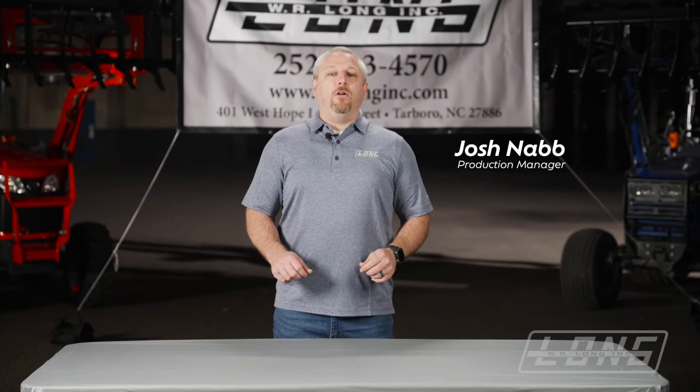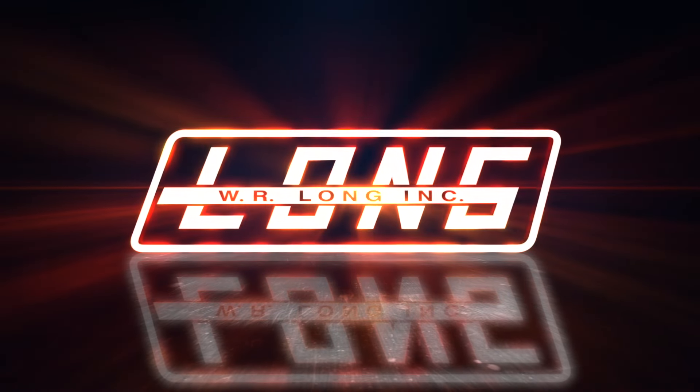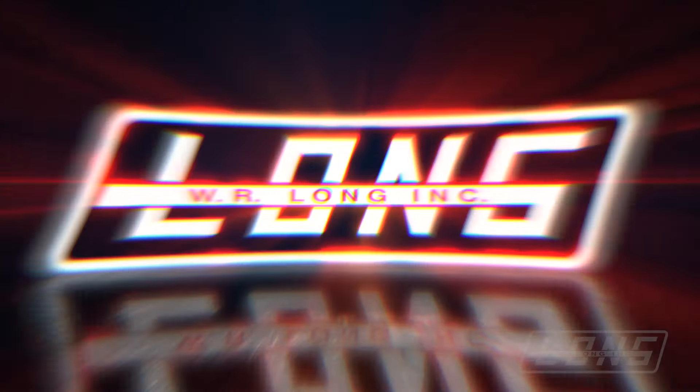Hey everybody, this is Josh from WR Long. Today we're going to talk about the parts of your valve and how to remove it from your tractor. The warranty on our valve is one year. If you feel like there's something wrong with the valve and it's less than a year old, please give us a call.